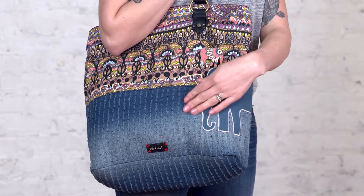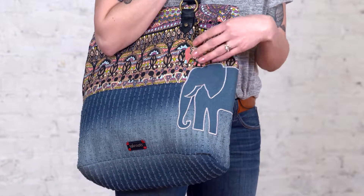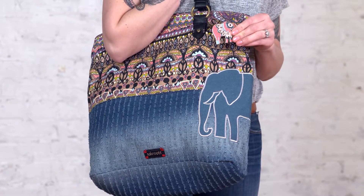This bag is also mixed with some distressed denim and has our elephant applique for the One World print. It also has a cute elephant keychain that comes with the bag.